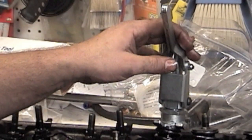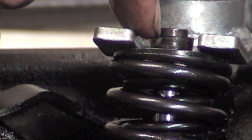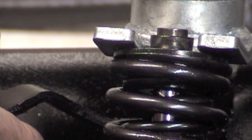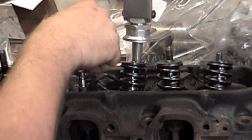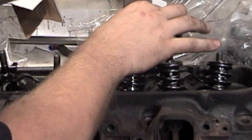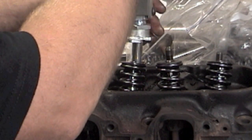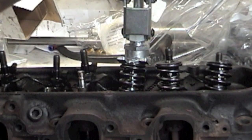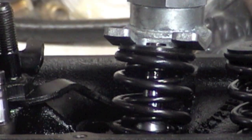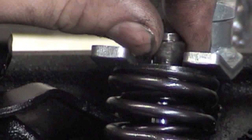These are the valve locks. Something I want to show you: when you come down on this tool, if the locks aren't fully exposed, come off the tool, raise it up, and you can spin this down. Just run your little lock nut down and try it again — now your locks are fully exposed and they come right off, no problem.